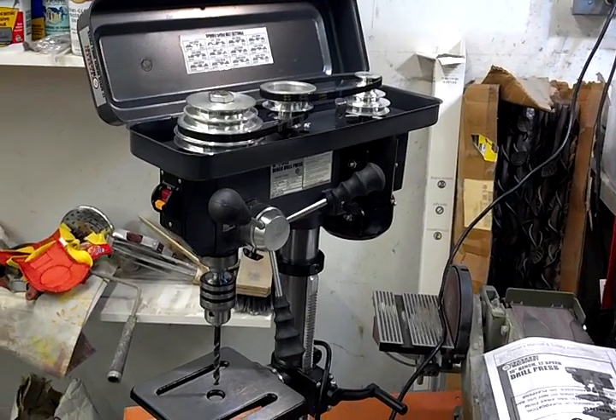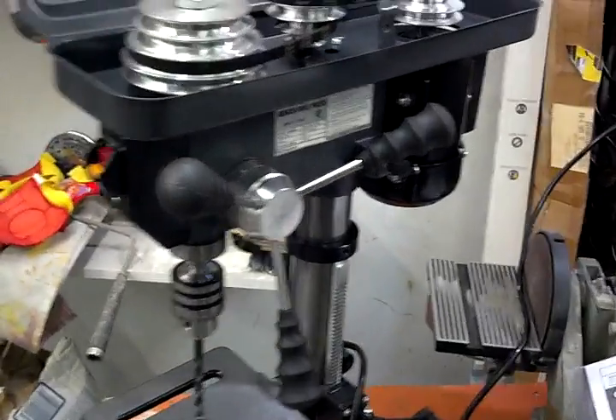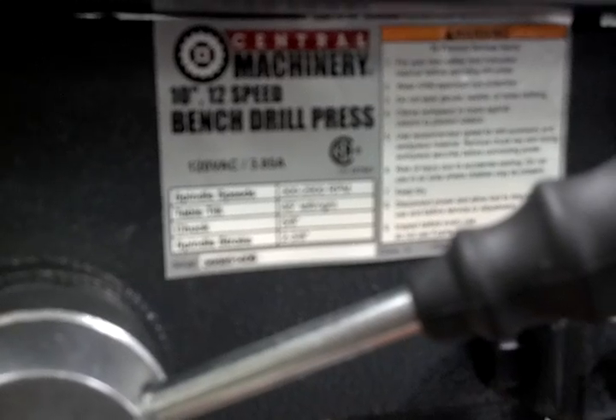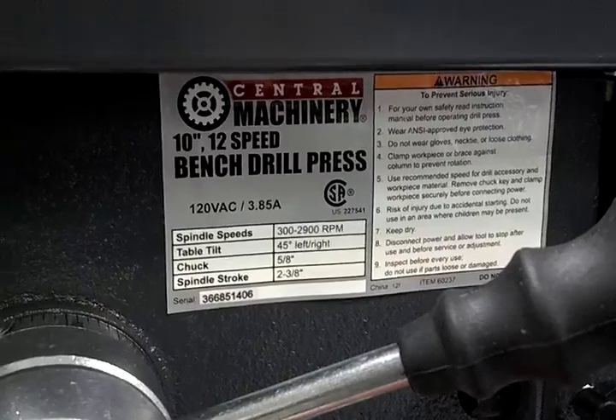What's up guys, Josh here. I'm in the garage playing with my new toy right now. I just picked up the new Harbor Freight Focus Air 10-inch 12-speed drill press. I actually chose this one over an 8-inch model just because of the features.